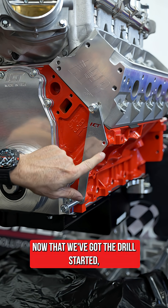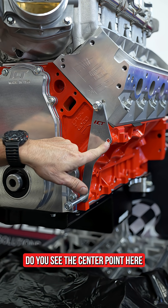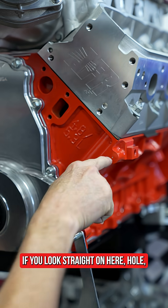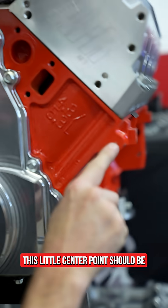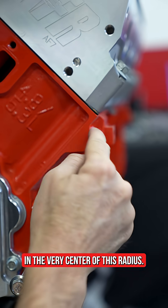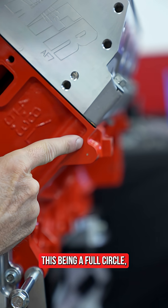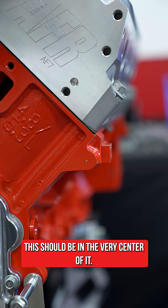Now that we've got the drill started, you can see the center point where we're starting. If you drop one side down and look straight on the hole, this little center point should be in the very center of this radius. If you imagine this area as a full circle, the center point should be right in the middle of it.